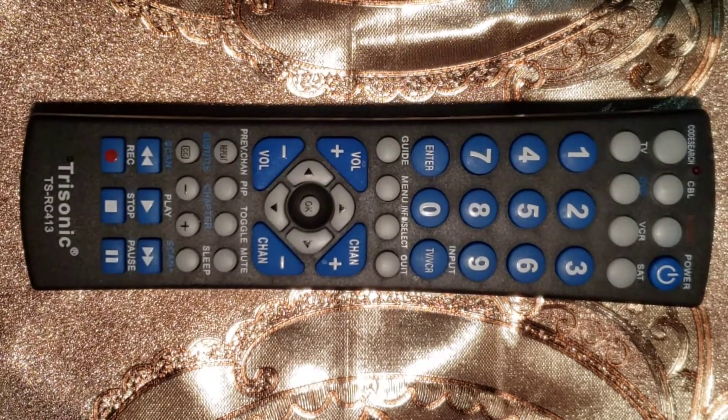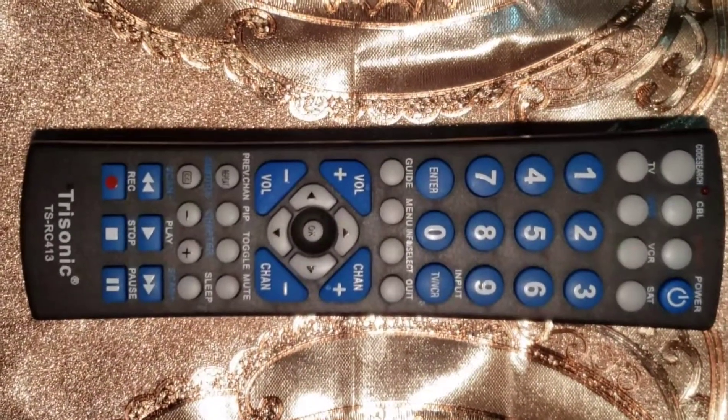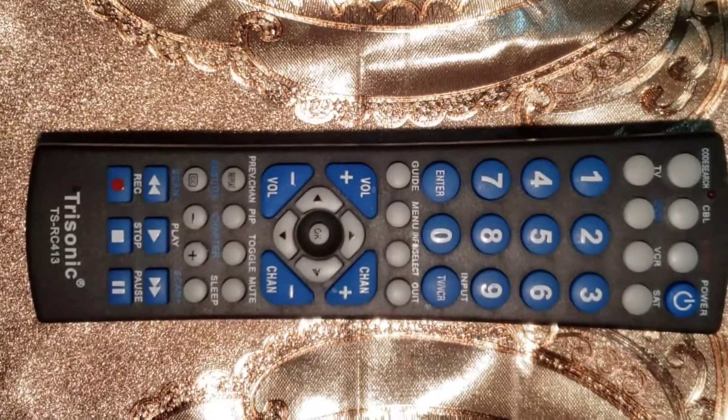You can program up to 6 different devices with this Trisonic universal remote control, such as TV, DVD, cable, VCR, SAT, and Auxiliary.